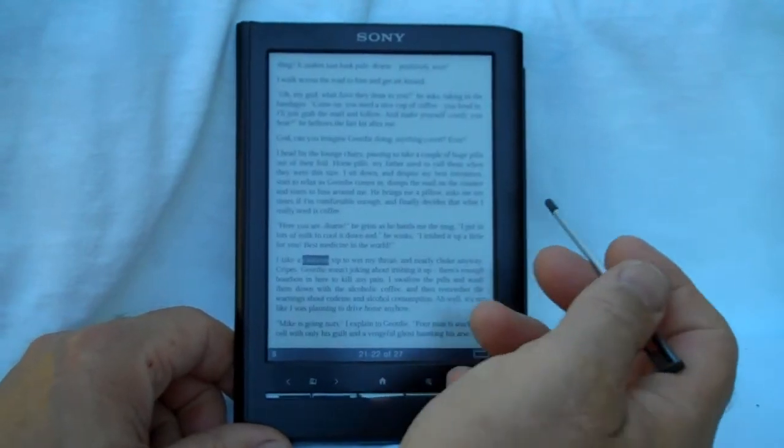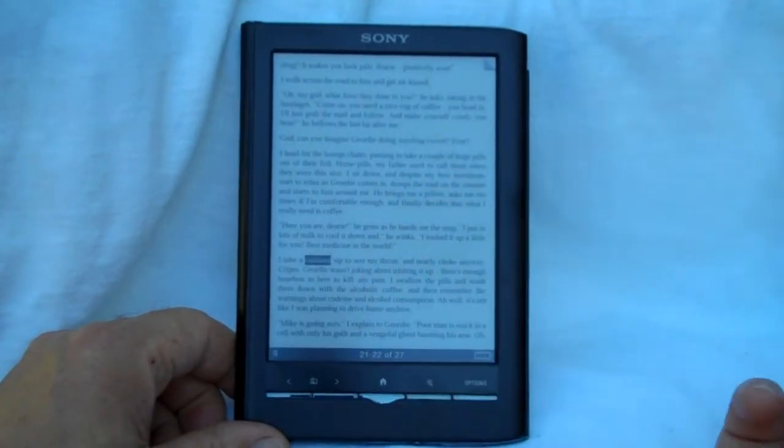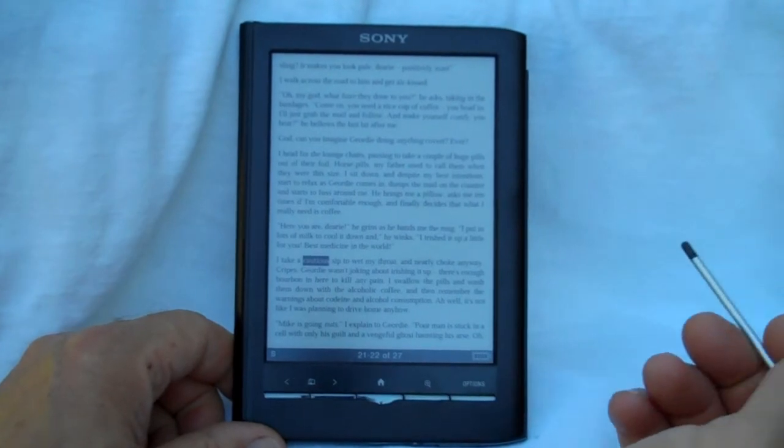Another thing that's really easy with the touchscreen is putting a bookmark. You just double-tap there, or double-tap again to get rid of it. It works quite well.